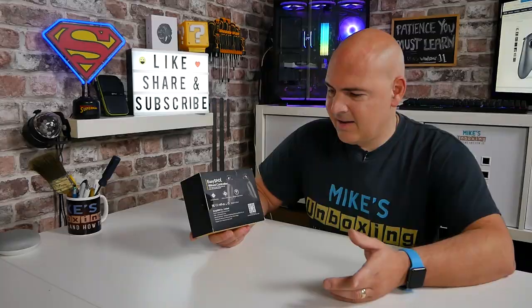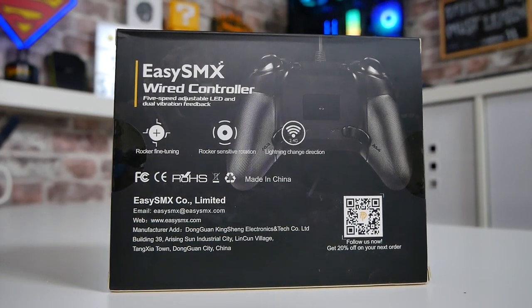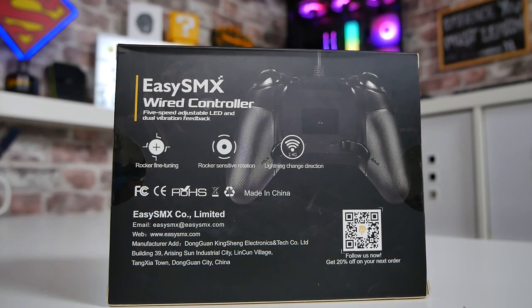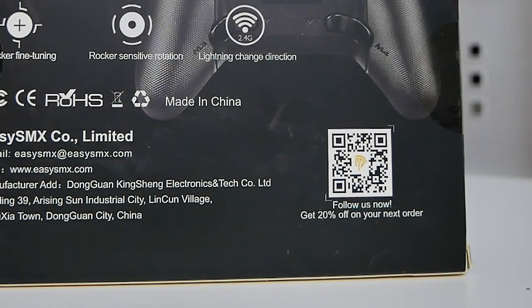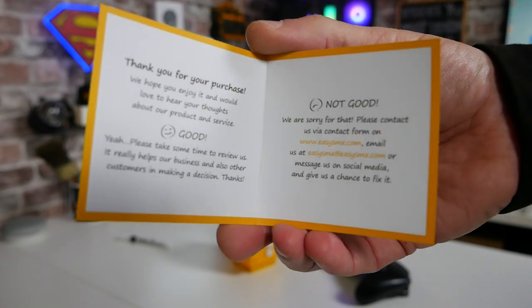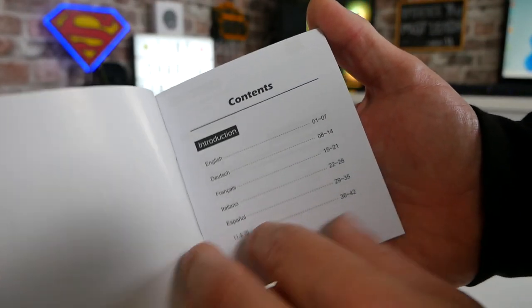Looking at the packaging specifications, I'm completely confused. It mentions rocker fine tuning, rocker sensitive rotation, and lightning change direction. It also mentions a 2.4 gigahertz connection, but this isn't wireless in any way, shape or form - the Amazon listing talks about 2.4G too, so yeah, makes no sense at all. Just to be clear, this is a wired controller. Inside the box there's instructions and a manual, plus QR codes for 20% off purchases from EasySMX directly, and another code for $10 off.